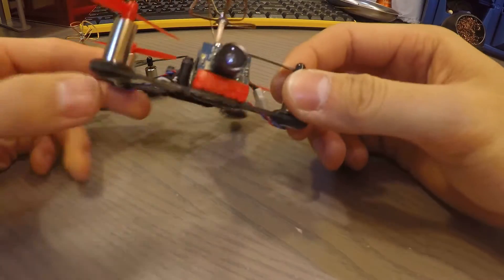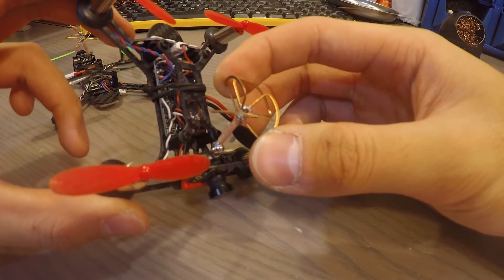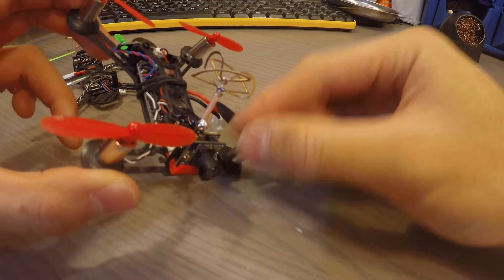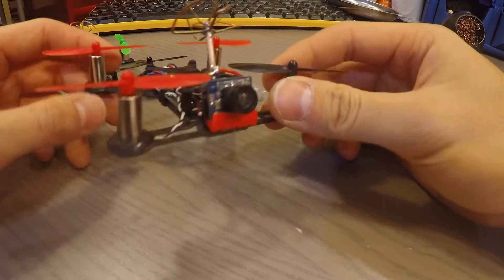The range on this guy is actually surprisingly amazing. The VTX managed to penetrate 150 meters of parking lot — I was getting crystal clear video at 150 meters away in a parking lot at Ikea in the middle of the night.